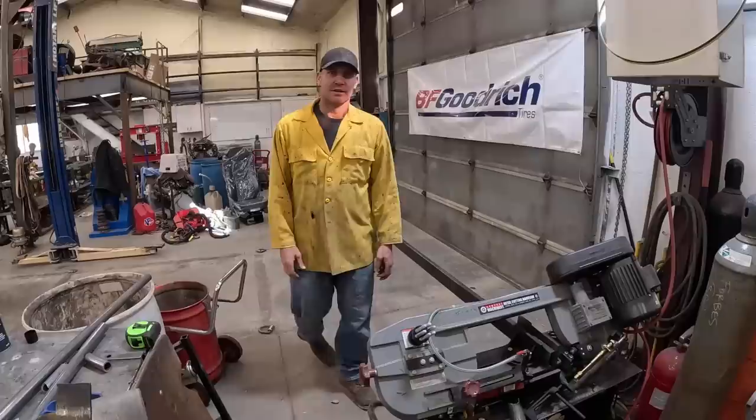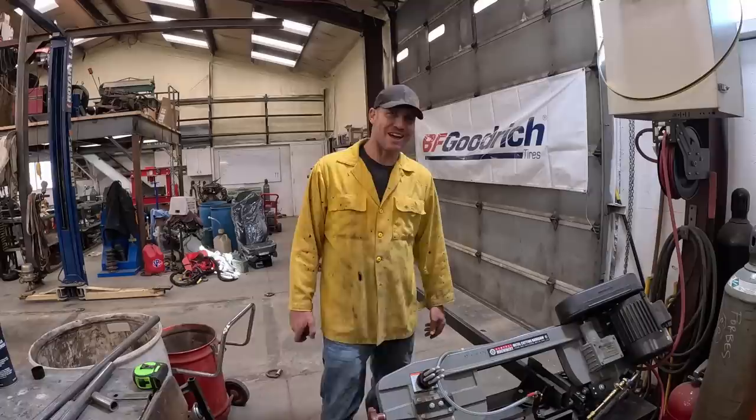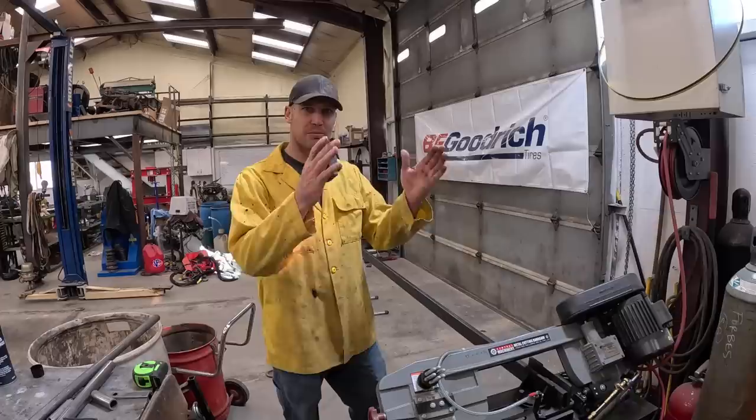All right, Rowdy came through — we got our metal to do the headache rack part of this. This is a three-by-one, three-sixteenths wall rectangle tube — not square tube like I said last time. We're going to cut a piece 66 and three-quarters inches long, then put two uprights in it and fill those in with something. We'll get cracking on this and see if we can get it built today.